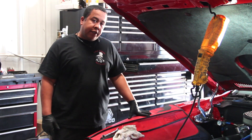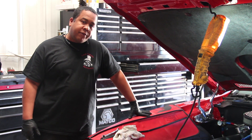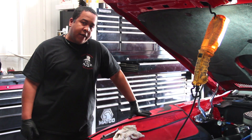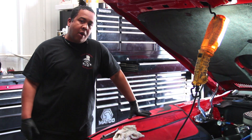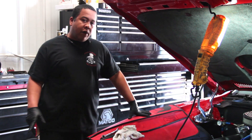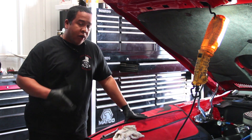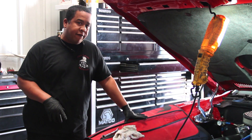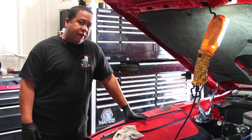Hey, how y'all doing again? This is Shorty with ColdFusion again. I'm going to start working on this 74 Trans Am, starting to put the nitrous kit on it. Like I said earlier, what I'm going to do is take the carburetor off first. Like Mike said, the carburetor had a few issues, so we're going to address those issues while the carburetor is off, put the plate on it, and get it ready.